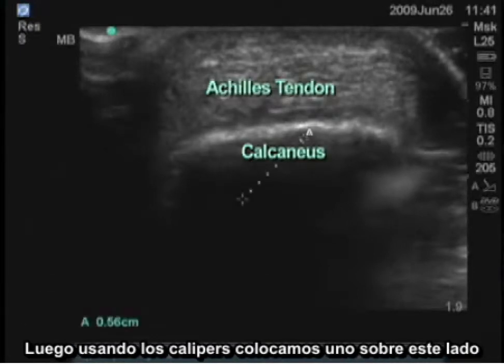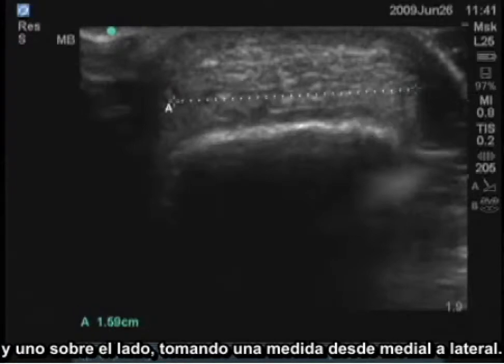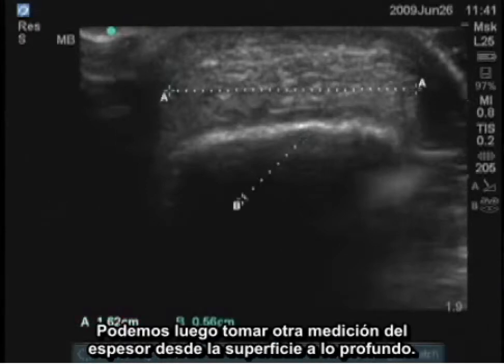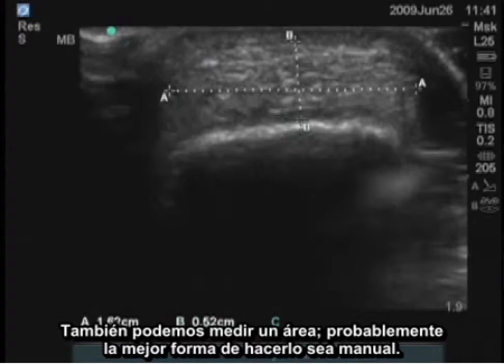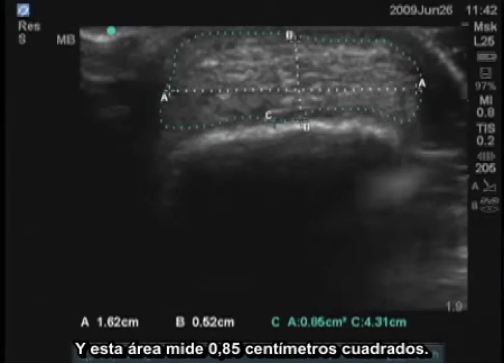Then using the calipers, you can place one on each side for a measurement from medial to lateral. You can then get another measurement of thickness from the superficial to the deep. You can also measure an area — probably the best way to do it is manually. This gives us an area of the tendon in cross section, and that area is 0.85 centimeters squared.